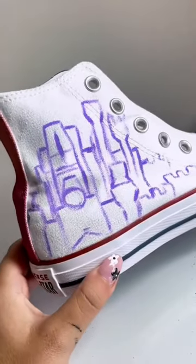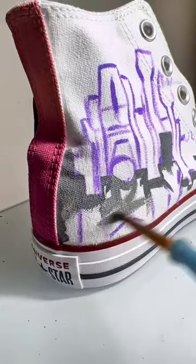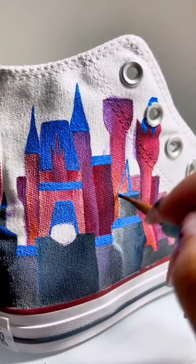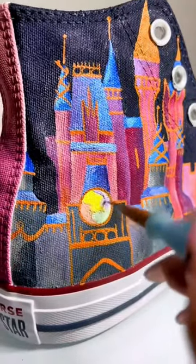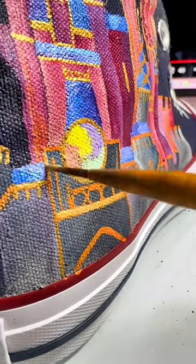I love the end result of this pair. I'm a custom artist and this is a custom hand painted pair of Converse from a customer named Sandra. Sandra loves the castle at Walt Disney World, specifically for the 50th anniversary, and she also loves the fireworks shows Wishes and Happily Ever After.